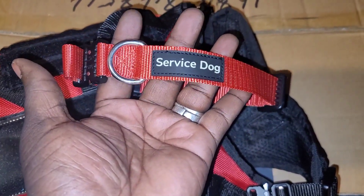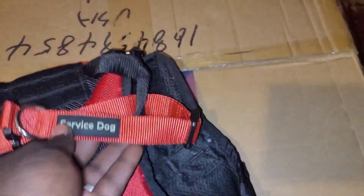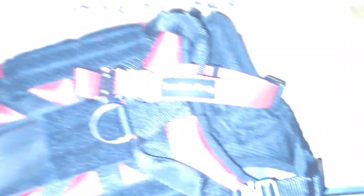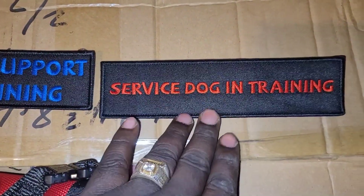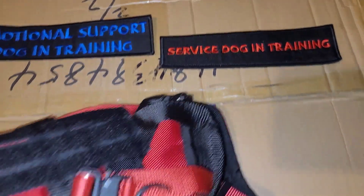As you guys can see — service dog in training. Well, this is said service dog. You see that green tint? That's because it glows in the dark. You can see it kind of glowing with the light off. We got the patches too. So you guys will know that your dog is in training. We got two whole boxes full — y'all asked for it, we deliver.